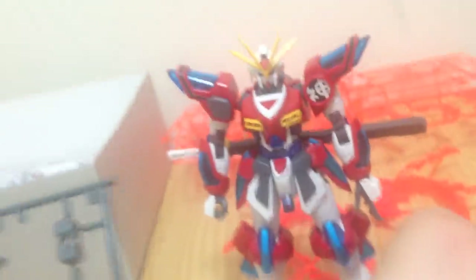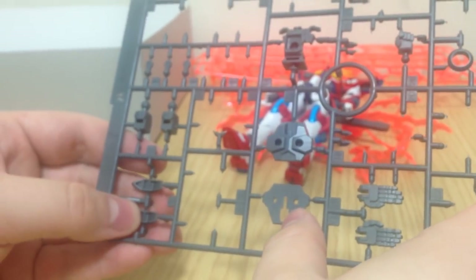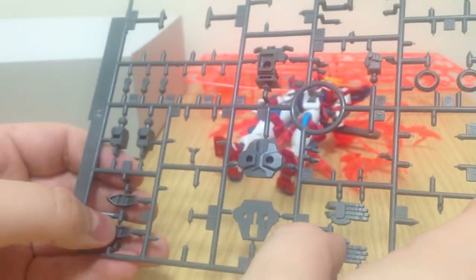If you want to put the old Build Burning backpack on there, you absolutely can. It also has a couple of replacements for the effect parts — you can plop those on instead of the effect parts if you want a more mundane-looking kit.